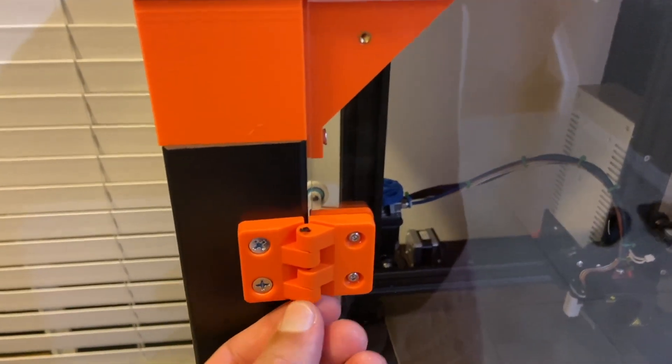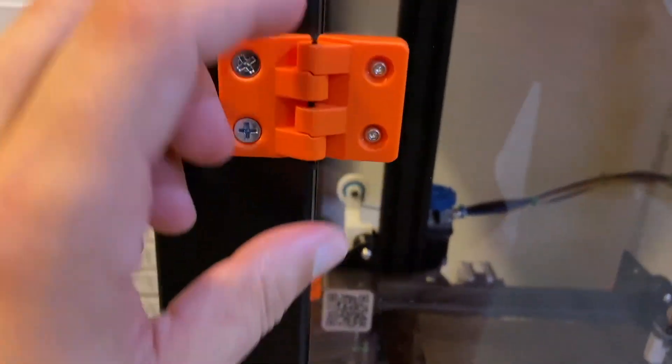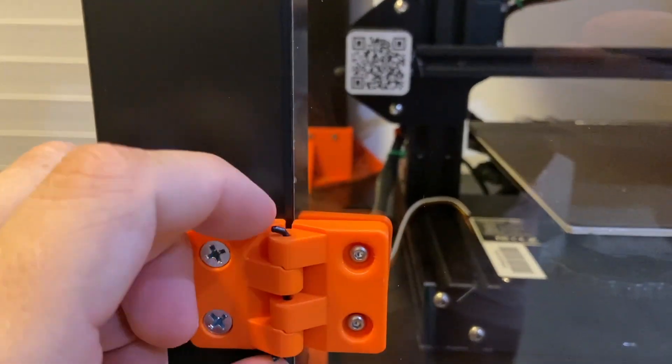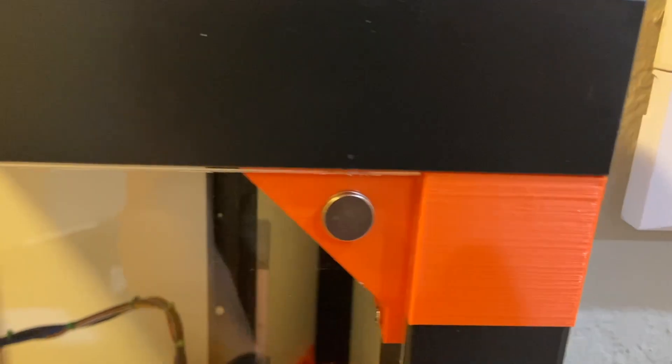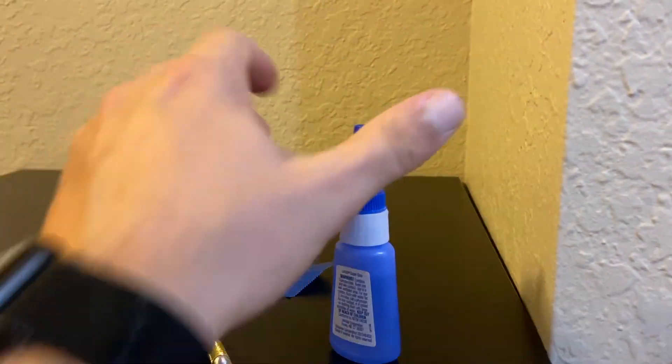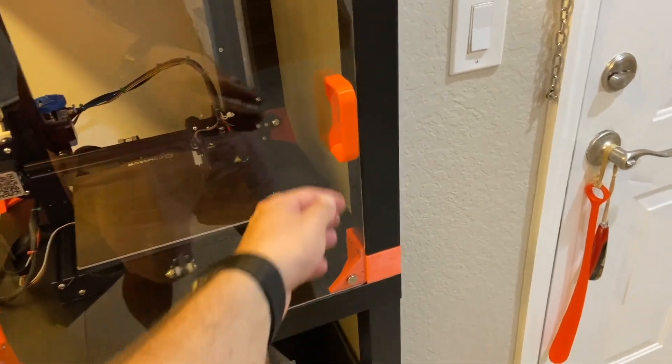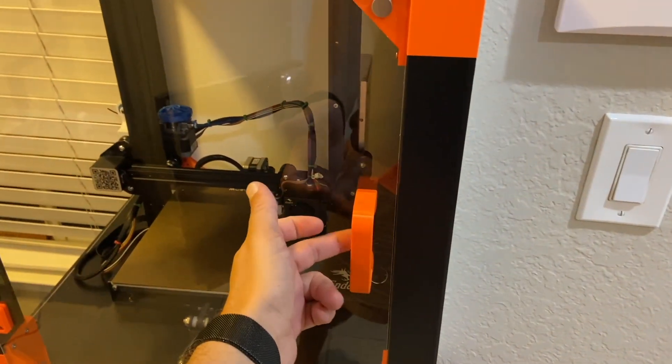For hinges, I just used a piece of filament — I pushed it through and bent it, and that's the whole thing. For the magnets, I used super glue, here and in the bottom, and it holds well.